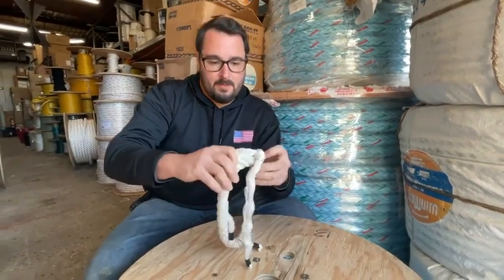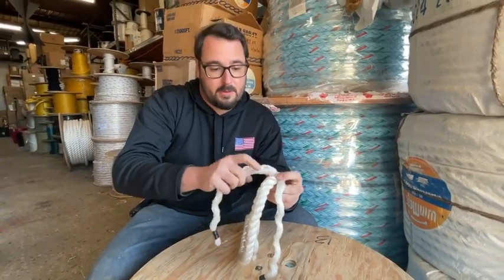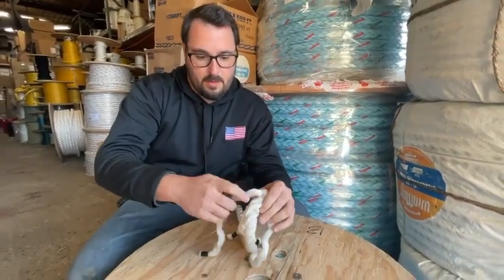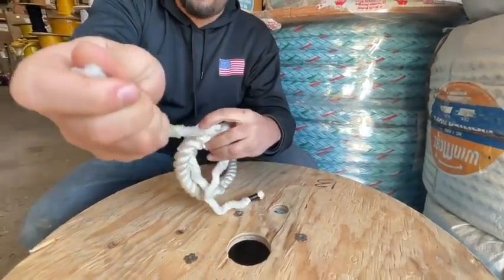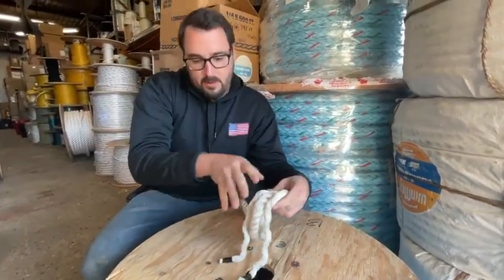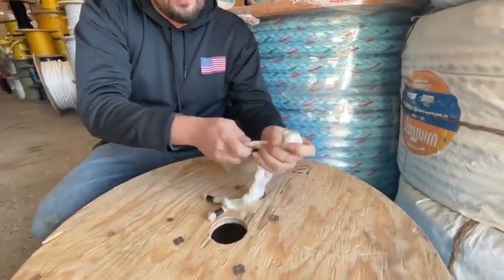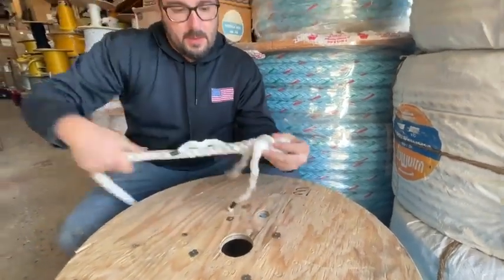From here on, we can do our splice. Like any splice, start with what you want to call your center and go to the closest one — we're just going to go under that. Move on to your left, next one, closest one, under that. You're always going against the lay of the rope. Your strands are always going to be going to the left because the lay is going to the right. So that is our first tuck. Get it a little snug — you don't want anything loose, you want everything as tight as it can be. Then we can continue with our splice.